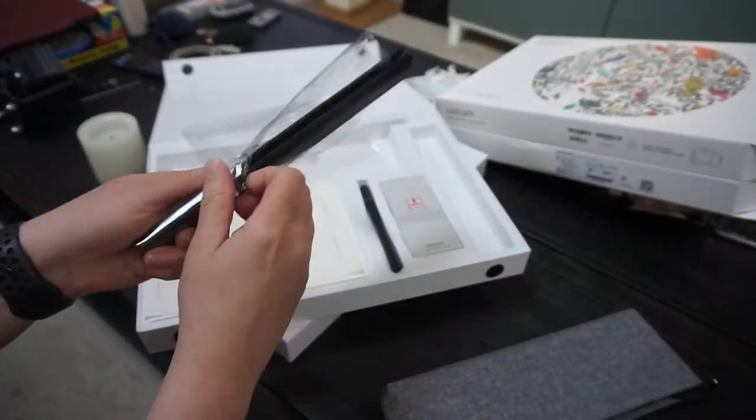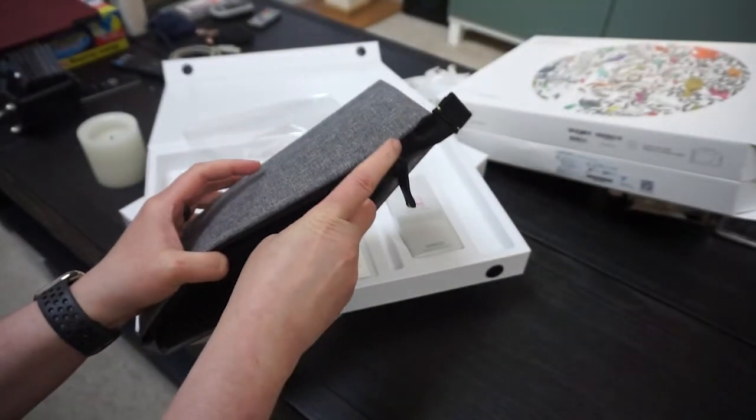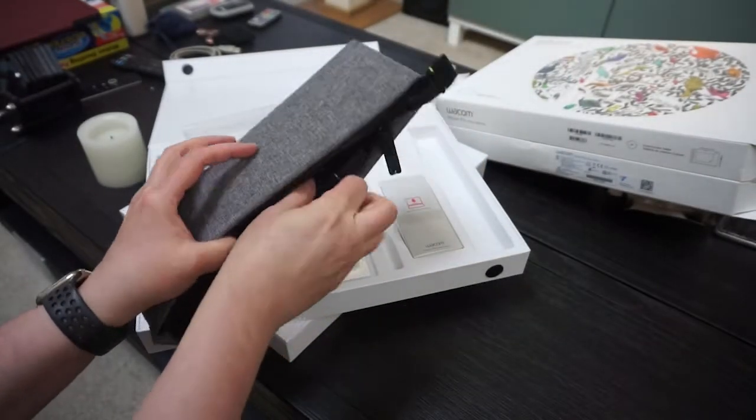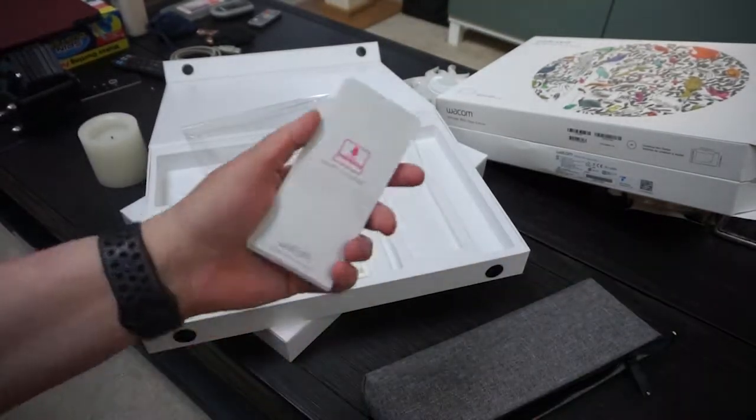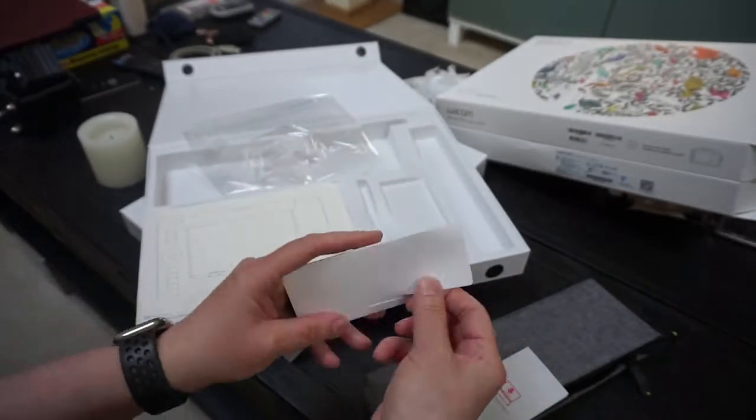In addition, they give you this really nice, stout, high quality woven container so you can keep all of your stuff very neatly and well organized. I noticed that there are additional electronic sensors.